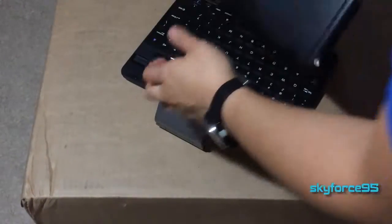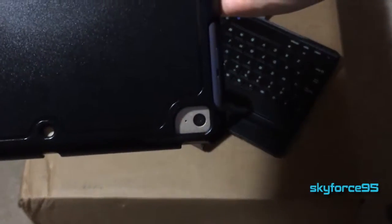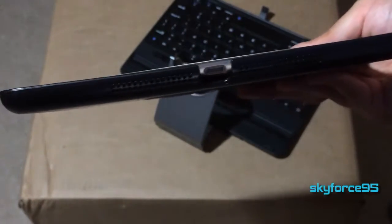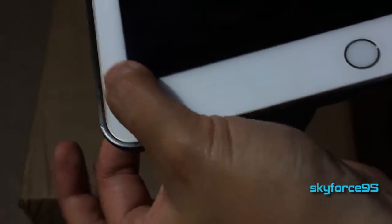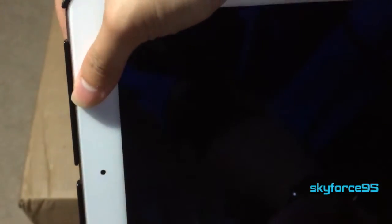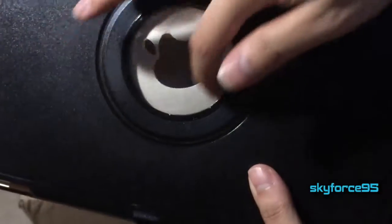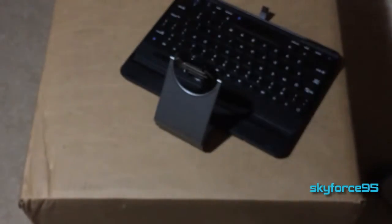The back cover has plenty of cutouts for each port and button, so all ports are unhindered and each button is accessible, even though the cutouts are not the most precise. This may be due to the fact that it was after-marketed towards the iPad Air 2, which is slightly thinner than the original, accounting for why the case does not fit so precisely. This makes the back cover not quite flush with the iPad, which irks me slightly. The back cover now also has a plastic film that lets you see the Apple logo clearly while protecting against scratches.